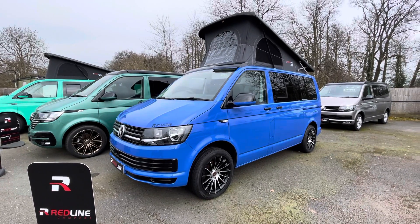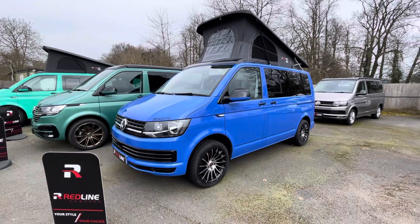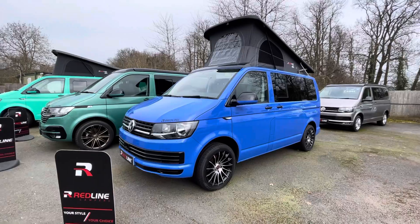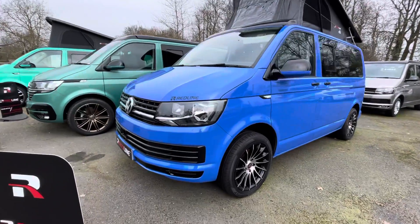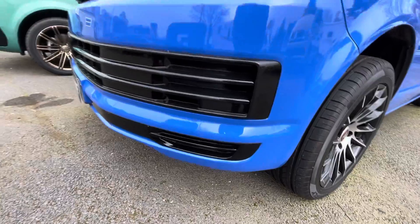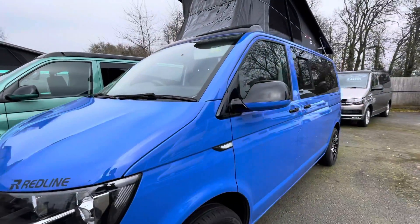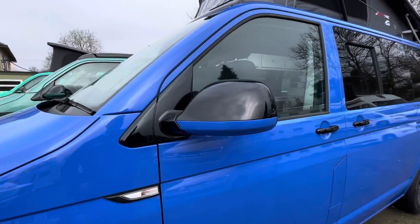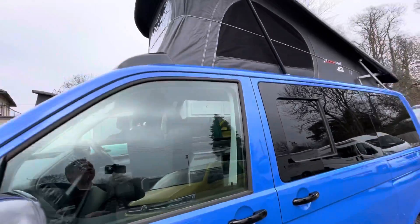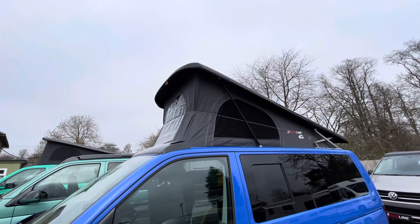Hi, this is Dave Webb from Venture Caravans and I'm going to show you around this Redline Sport model. This particular model is in summer blue, which is a really distinctive and attractive colour. It's been finished with some gloss detailing, so you've got gloss black detailing on the bumper trims, the grille in the front, and on the mirror arms and handles, which corresponds with the roof, which is a black roof. As you can see, we've got it popped up at the moment.